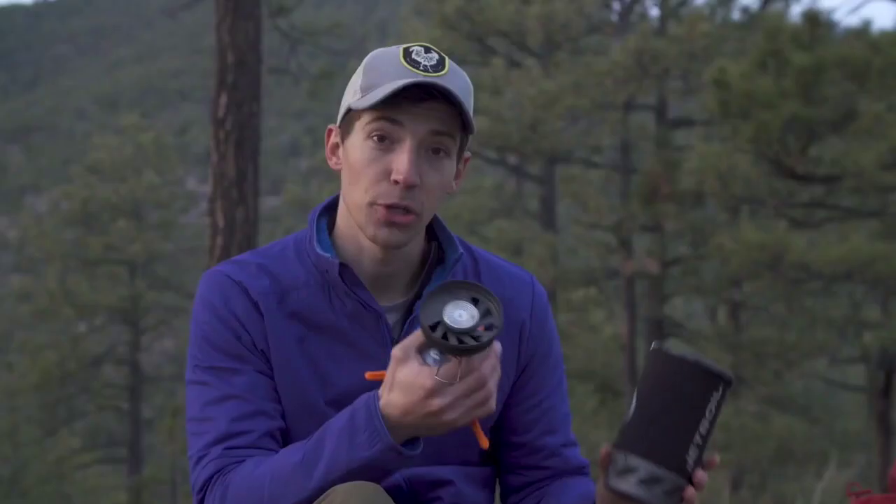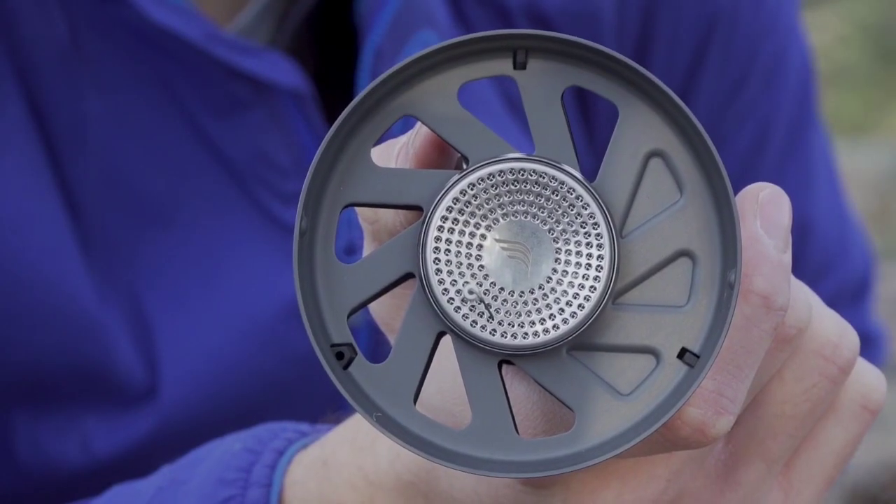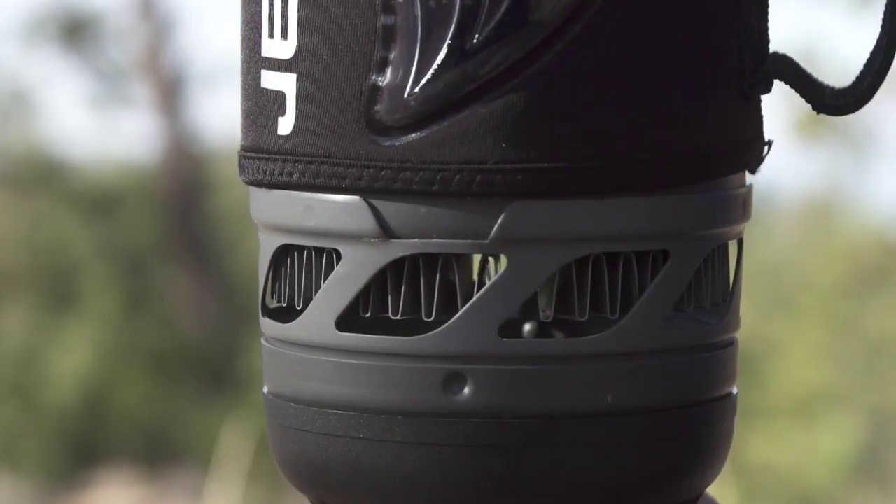The base plate on the new Flash, which you can see right here, is made of aluminum, which means it's an ounce lighter than previous models. It also makes for an easier on-off connection than the older model.